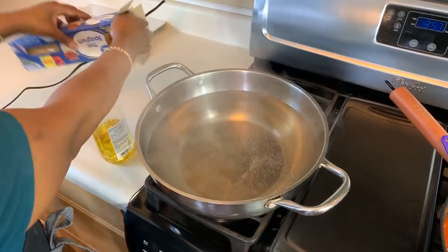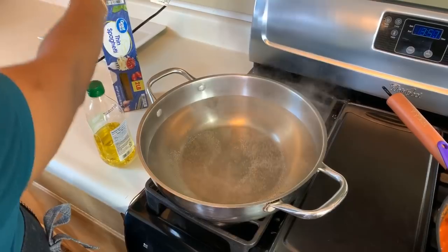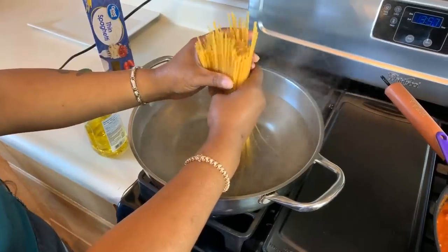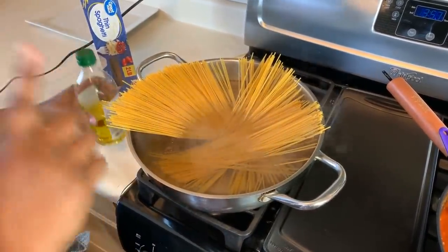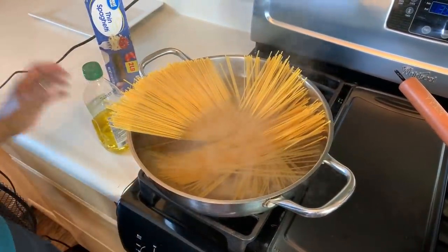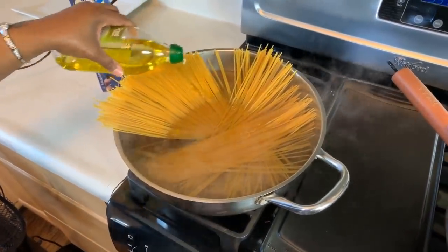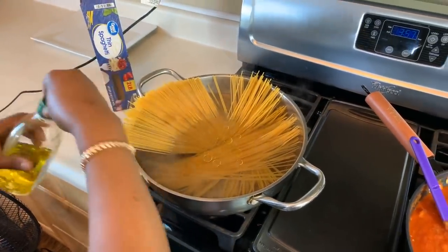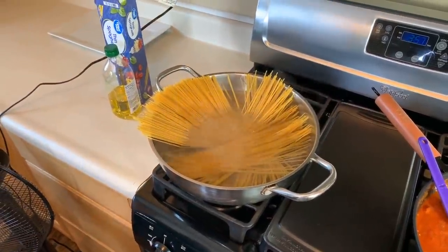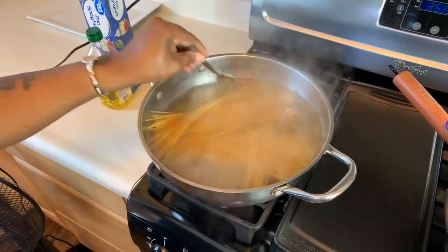Now let's make our thin spaghetti noodles. I'm going to take about a pound and a half of noodles and just let them fall into the boiling water how they may. I'm using vegetable oil or olive oil today so the noodles don't stick together. When you put your noodles into the boiling water, give them a nice stir so they don't stick. They're only going to take 11 minutes to get perfectly al dente.